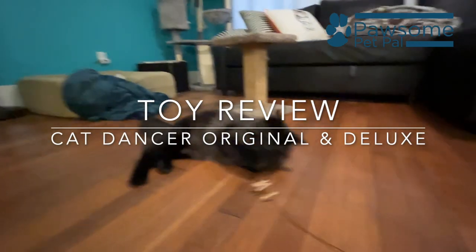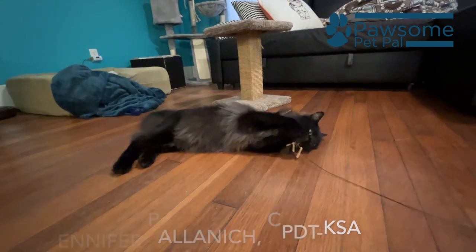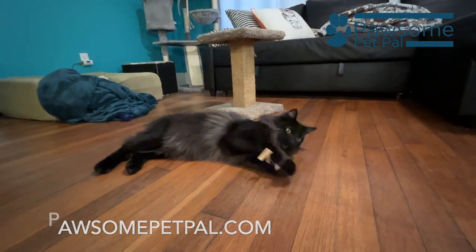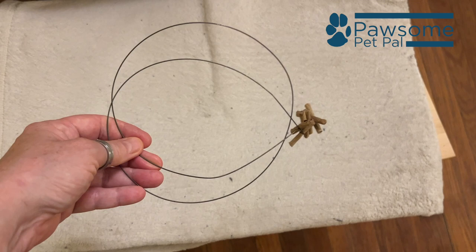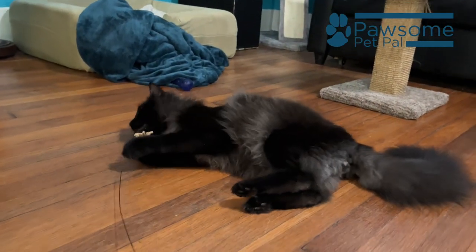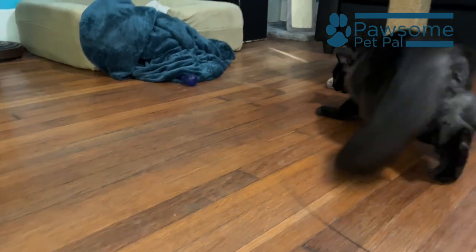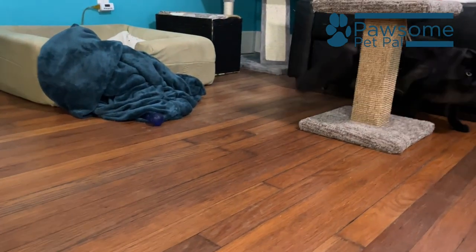This simple $3 toy captivates my cat. The Cat Dancer is easily one of his favorites. Looking at it, it doesn't seem like it can provide as many hours of chasing and pouncing entertainment as it has, but this wire and cardboard toy completely fascinates cats while satisfying their need for prey play.